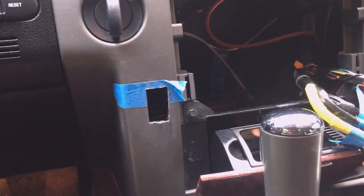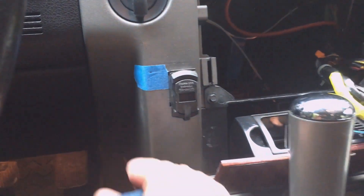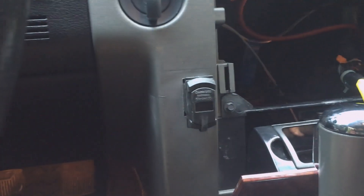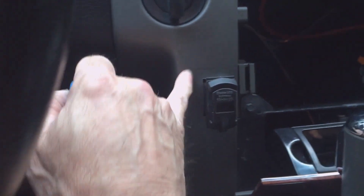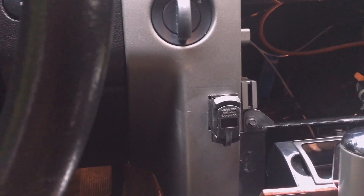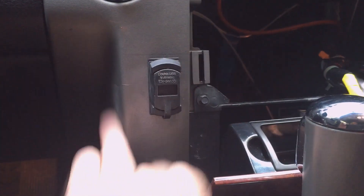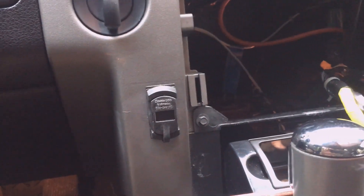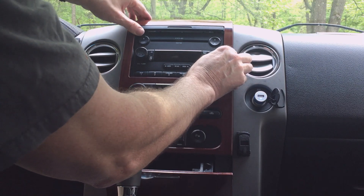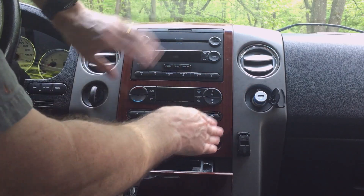I cut the hole on the driver's side the same way for the second gauge — I'm pretty happy with the way it fits. This method is quite messy, making a lot of plastic shavings, so I've cleaned up the transmission tunnel and vacuumed down and behind with a vacuum cleaner. Let's try fitting that in — it's pretty snug, pretty good. Just line up the tabs and push it in.